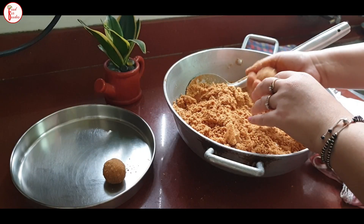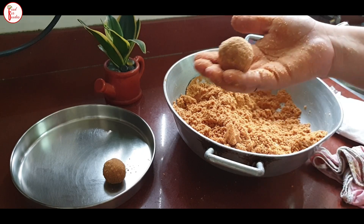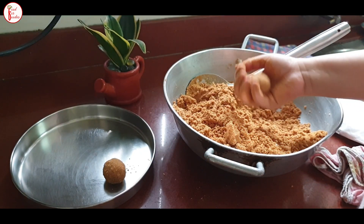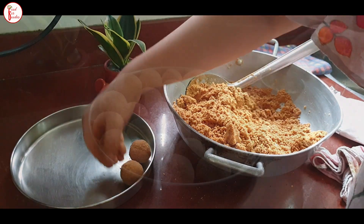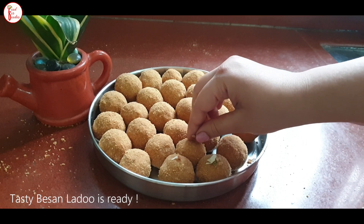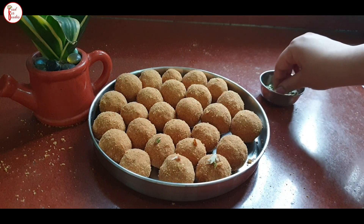If you have company helping you, it will be very good — shaping goes faster. Otherwise, it feels like the material is never finished. We will make the laddu one by one. It takes a little bit of effort, but the result was awesome. Just press the mixture firmly into a round shape.